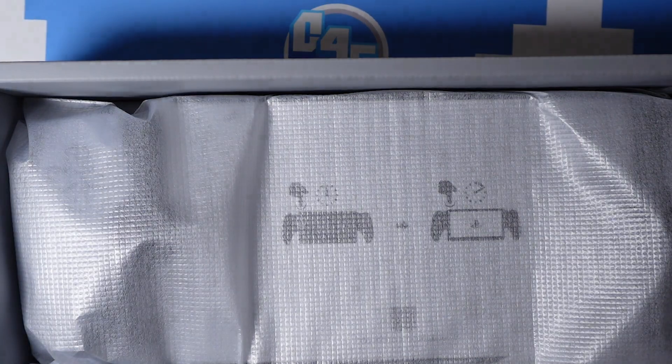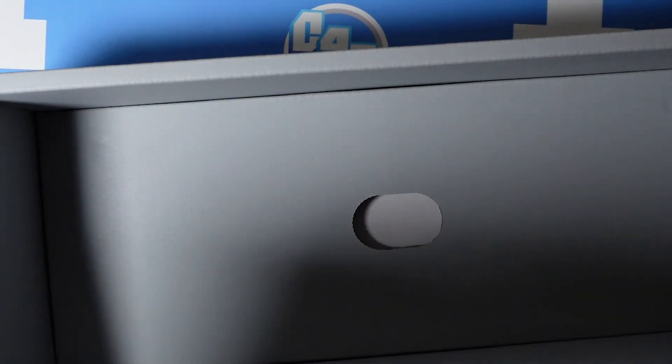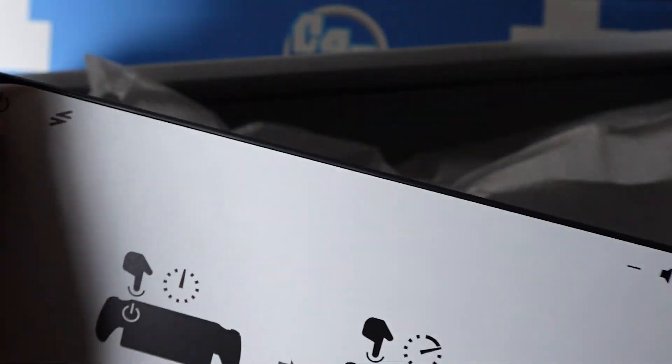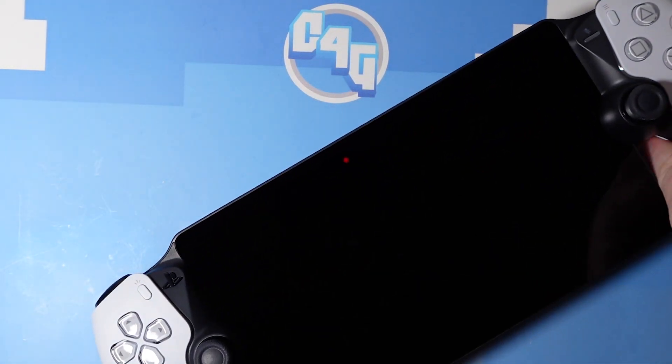That's not necessarily a bad thing though, for those who already have a PlayStation 5 as their main gaming system, don't have any interest in any other consoles or retro gaming handhelds, but don't have ready access to the TV the PlayStation 5 is connected to — and this is all assuming they have more than a decent router of course.